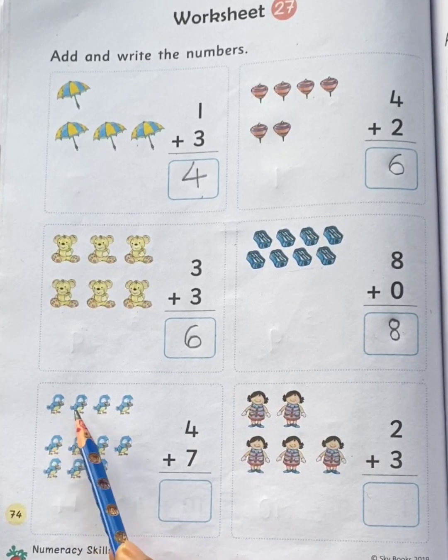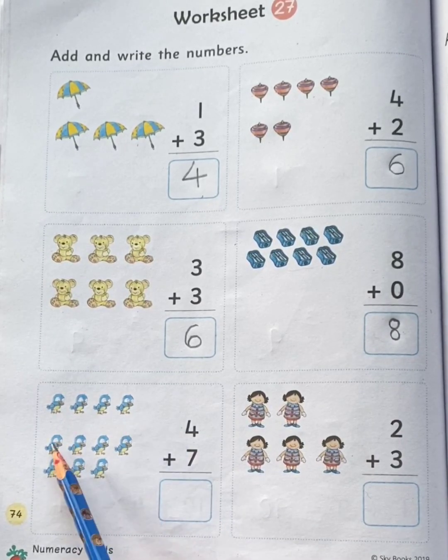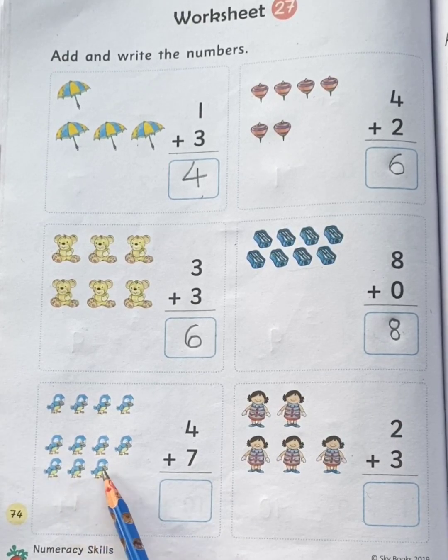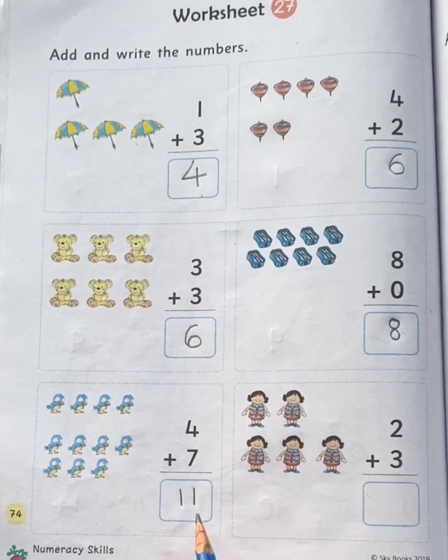One, two, three, four, five, six, seven, eight, nine, ten, eleven. Total eleven birds.